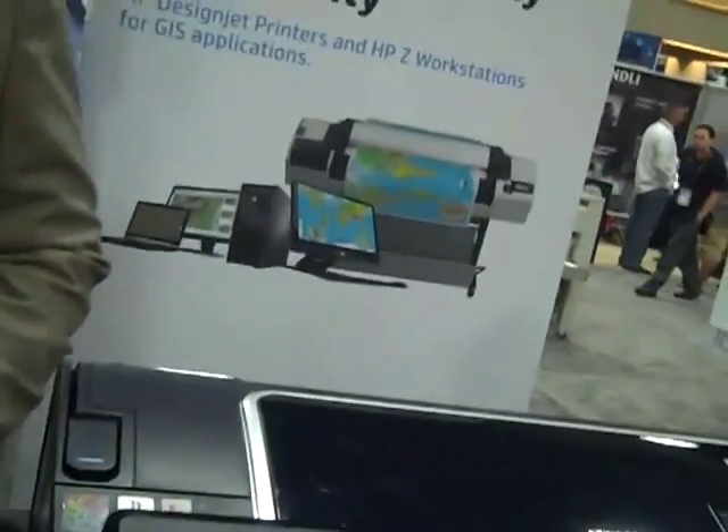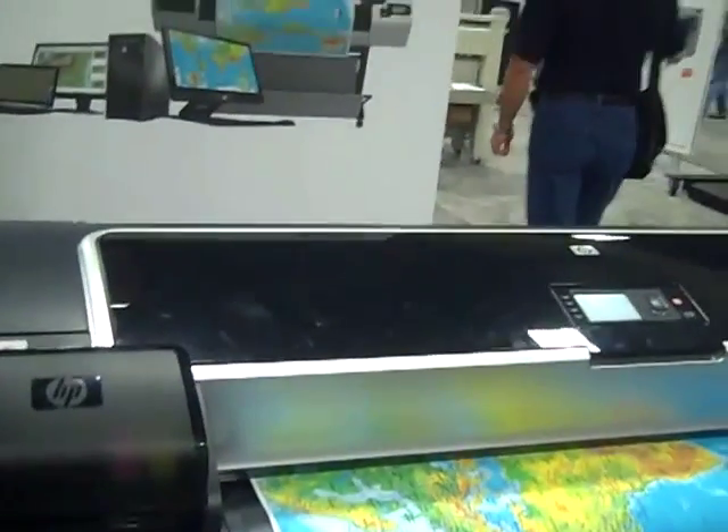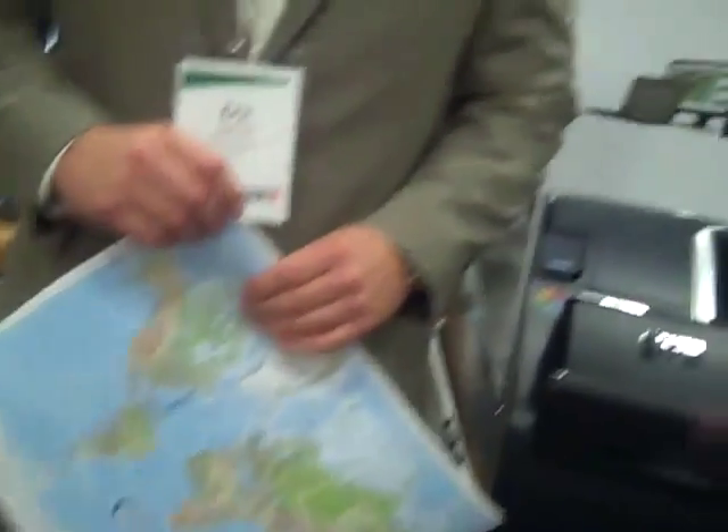Hey, it's Glenn again on the floor at the Ezra User Conference and we're at the HP Booth. We're going to have a look at the HP DesignJet Z5200 and some pretty innovative print media. And I'm here with Eric Dupal.